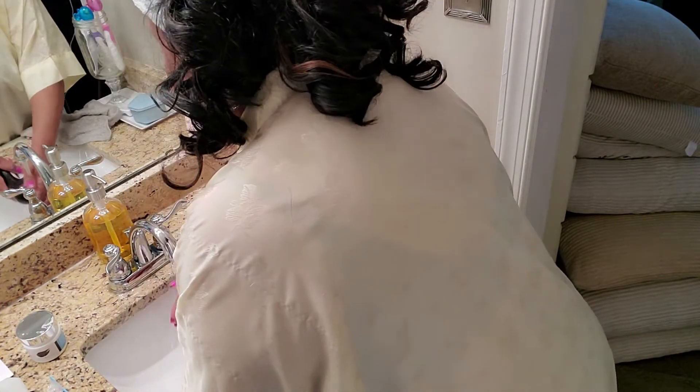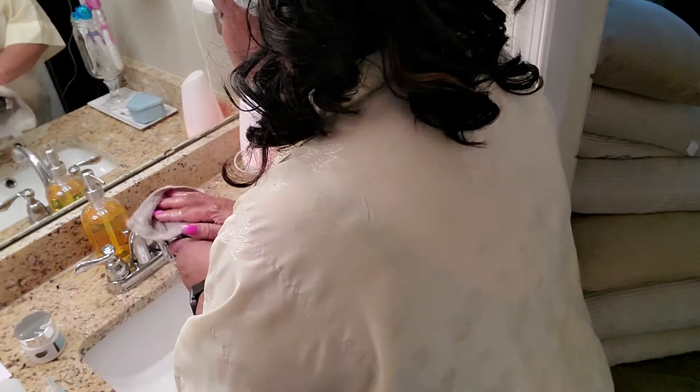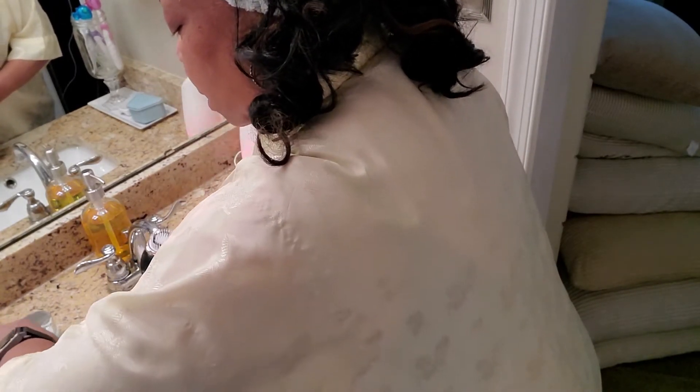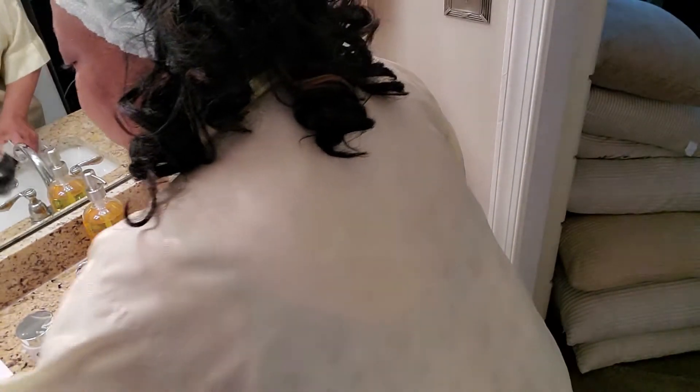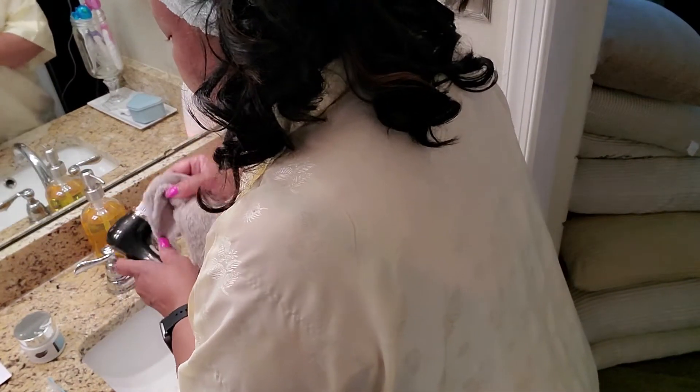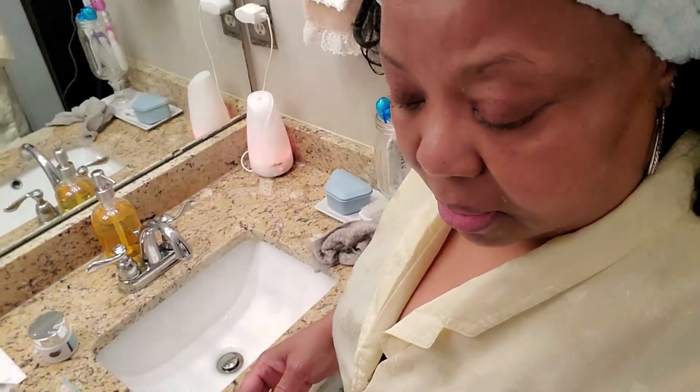Now while the cleanser sits for a minute, I'm going to clean my brush. I rinse my brush really well, dry it, and then before putting the cap on I rinse it again with rubbing alcohol — sometimes I'll use peroxide — just so the brush stays clean. Then I put the cap on. The cap has holes in it so it's not sitting in there wet; it air-dries with the cap on. Once I do that I rinse my face.